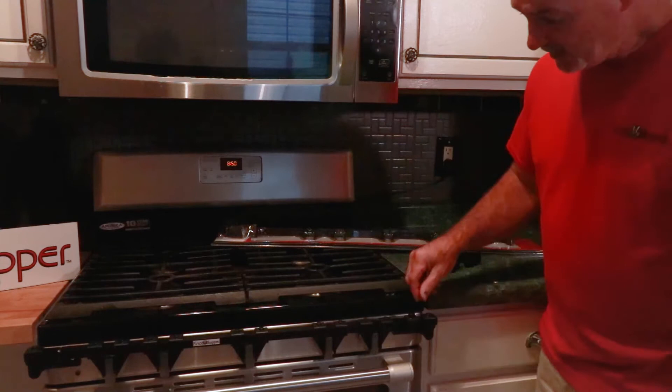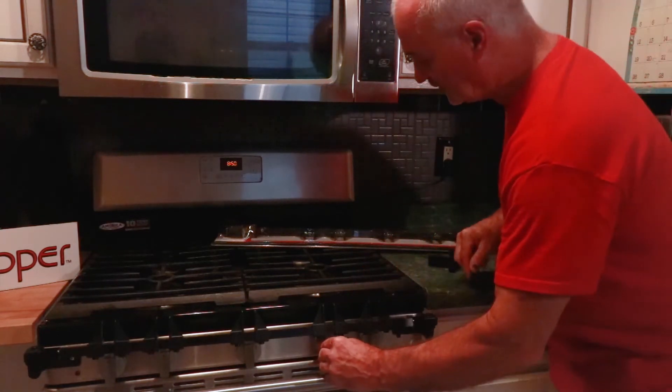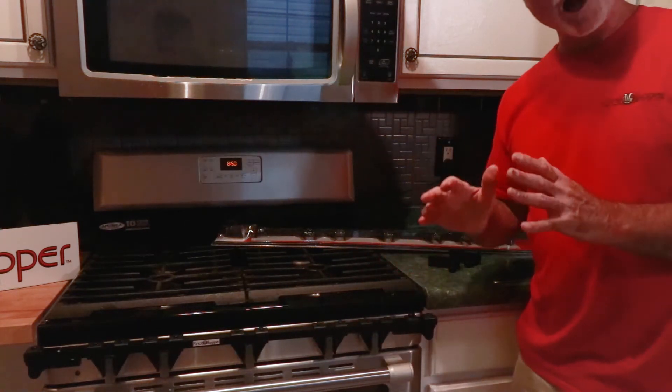It's that simple. If you want to go cook, you have this little slide lock. Slide that to the side, rotate it up. Your knobs are revealed — go to cooking. When you're done, rotate it back down, slide your slide lock over, twist to the wrist. They're locked.